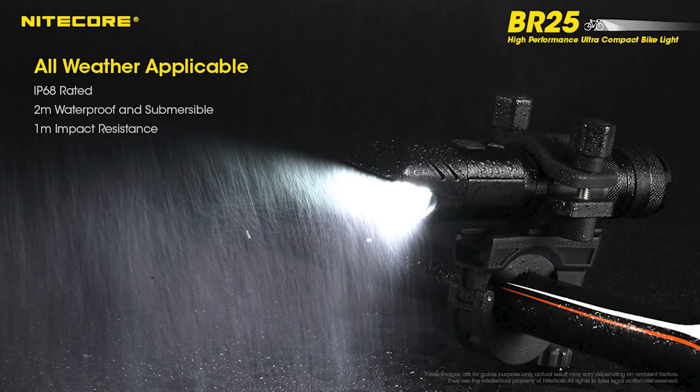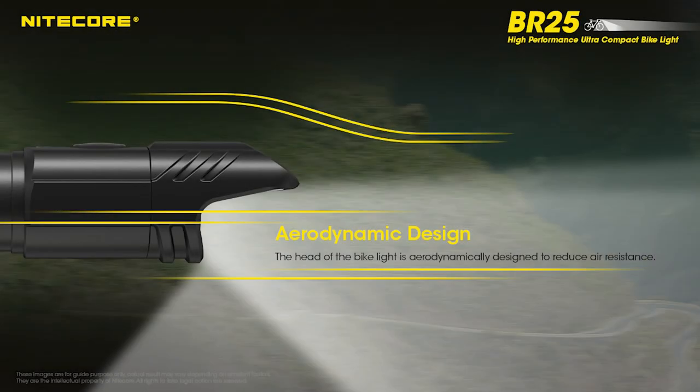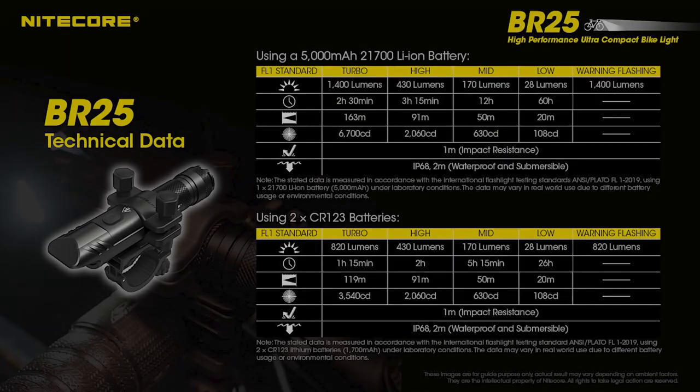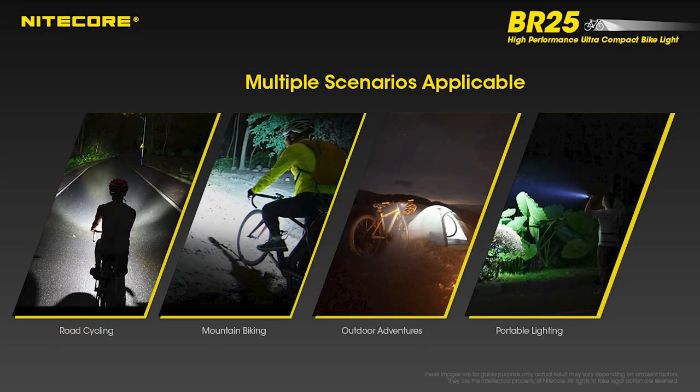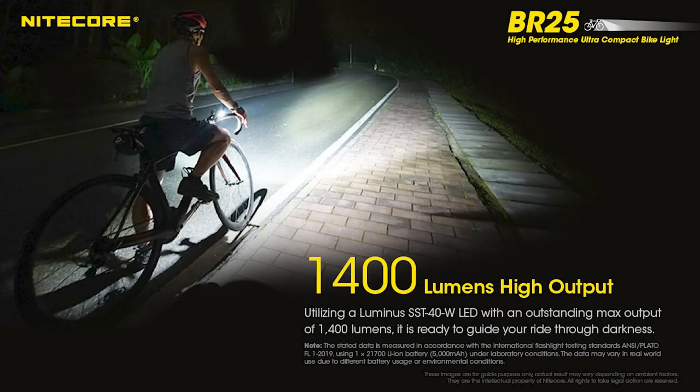Finally, the BR25 is rated IP68 waterproof and is impact resistant up to 1 meter. It looks stylish on any bicycle, and its aerodynamic shape flows seamlessly into the frame. That concludes the product video breakdown of the Nitecore BR25, the latest high-performance compact bike light from Nitecore. If you are interested or would like to learn more about the BR25, please click the link in the description below to go to NitecoreStore.com for additional information.